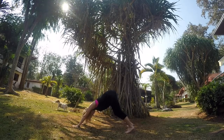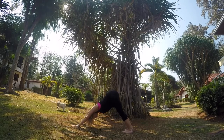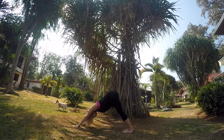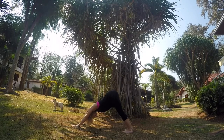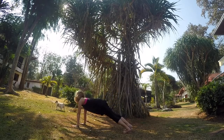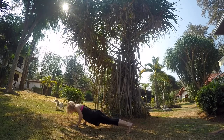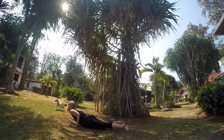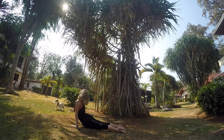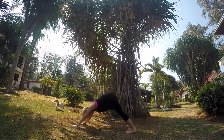Tailbone is reaching up towards the sky, and you can walk out your dog a little bit, lifting and lowering each heel until you come to a place of stillness where you're stretching your tailbone up, and eventually your heels will come down. Come into your plank position now. Inhale here, exhale lower. Inhale up to cobra. Exhale, push back into your downward-facing dog.